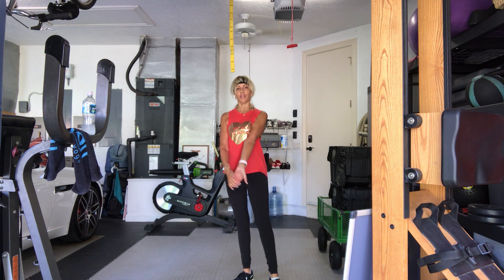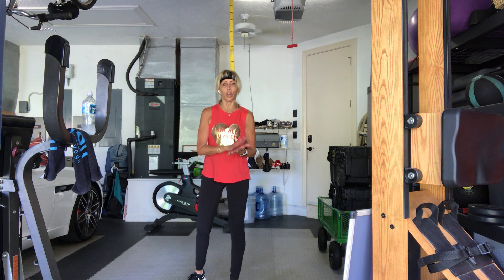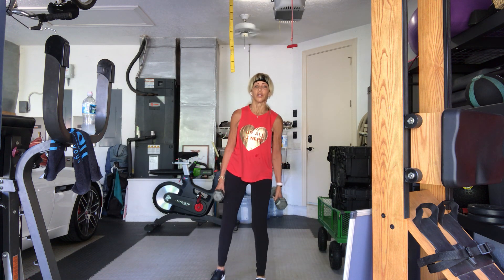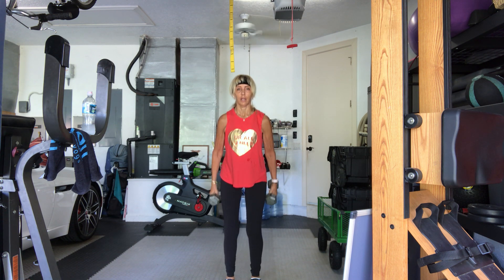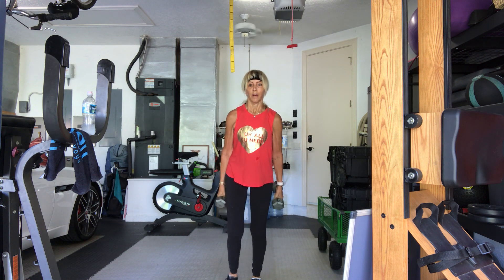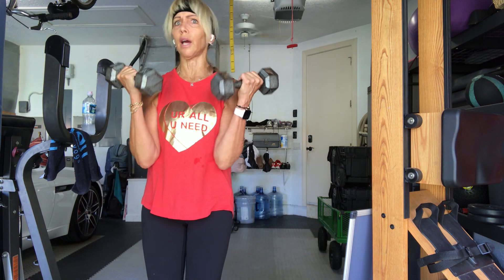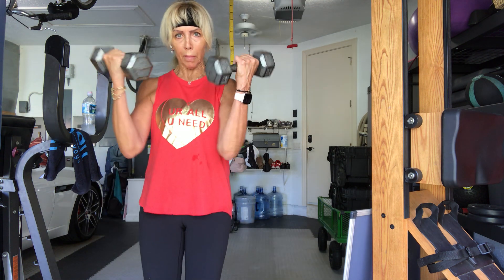Get your heavy weight — heaviest set of weights, only 8 reps, so you know you can go heavier. Bend your knees to pick up. Ready, set, in four, three, two, go. Eight, seven, six, five — you shouldn't be able to complete much more than 8 reps — three, two, and one. Get your mats onto the floor please, if they're not already there.